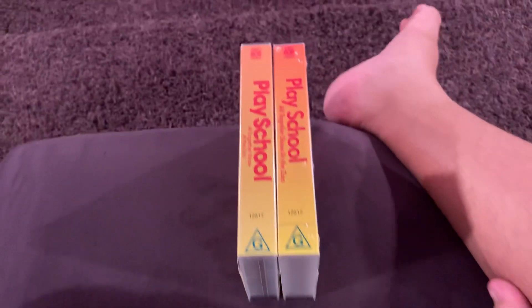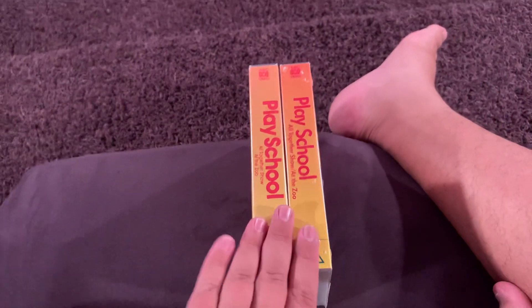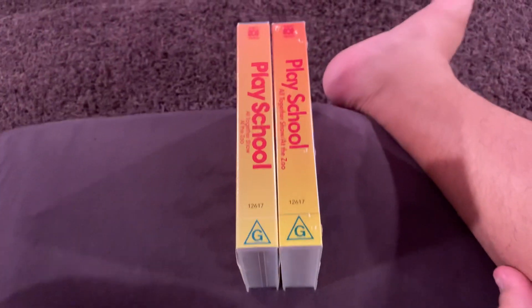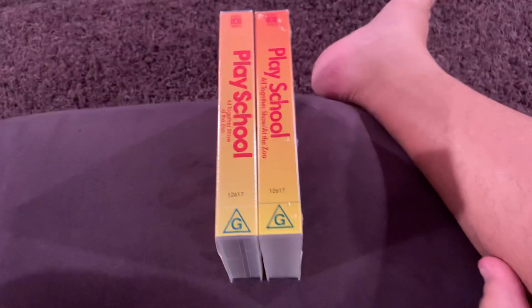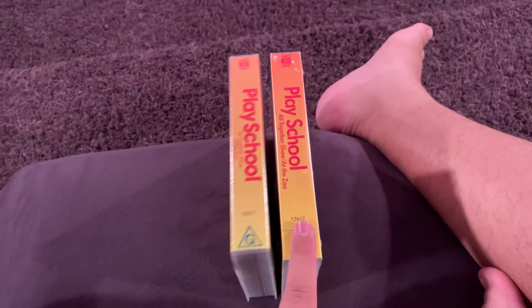Hey everybody, this is Jonathan E, 2004 Productions here, and today I'm going to be showing you two different versions of PlaySchool: All Together Show at the Zoo — the 1991 version and the 1993 version.